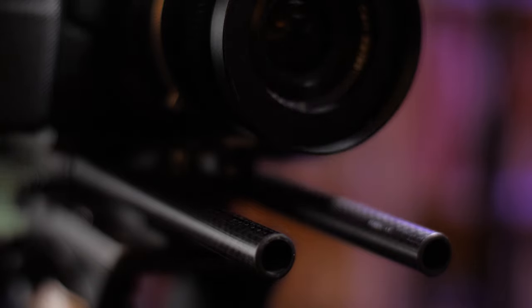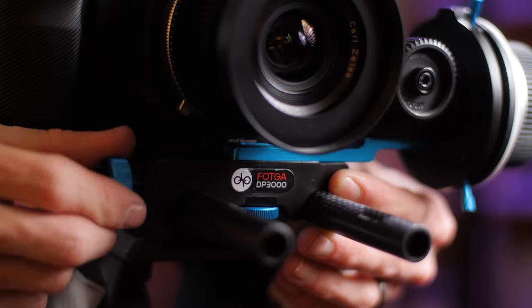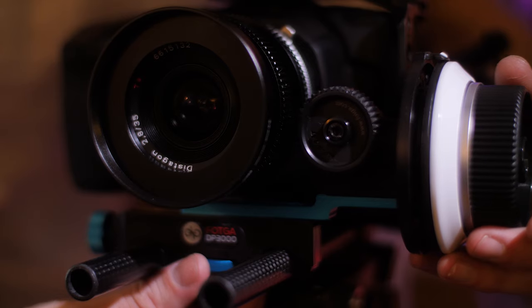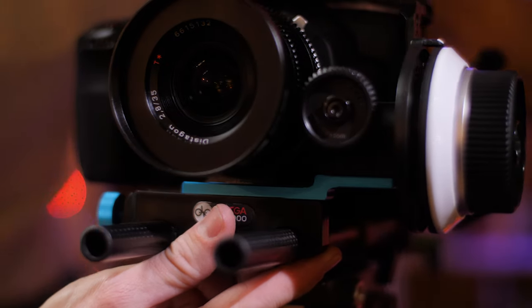Let's talk about the first cool thing about this — it has a really cool quick release system. It snaps on the rails just like so, and then you can slide it up under your lens. The second point of contact is the follow focus gear itself. You just butt it up against the lens, tighten it down, and now that thing is like a rock on your camera. That's pretty awesome.